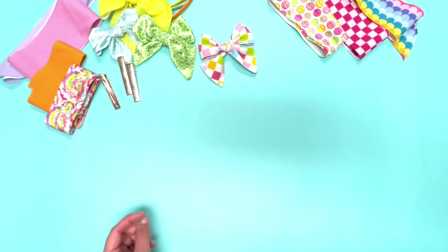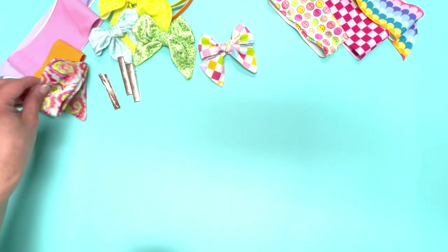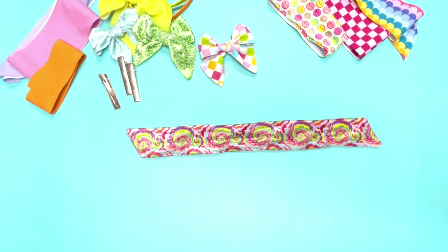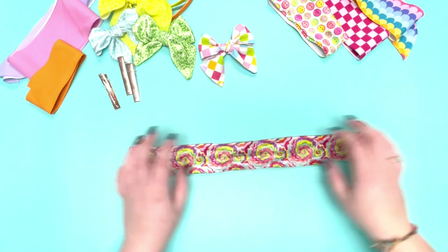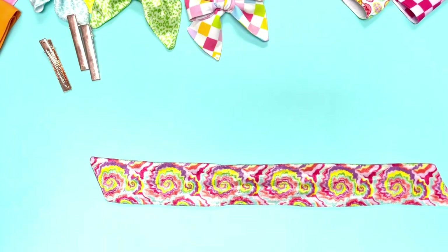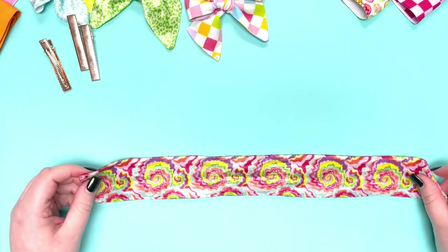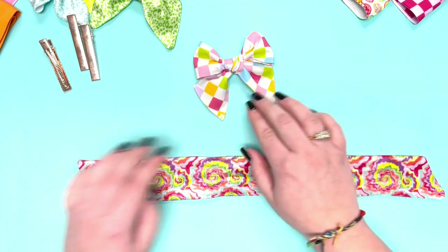Madison's going to show you next. She's going to tie the velvet bow, and she ties a little bit differently. Her edges won't really go down like mine — they'll go more out to the sides.